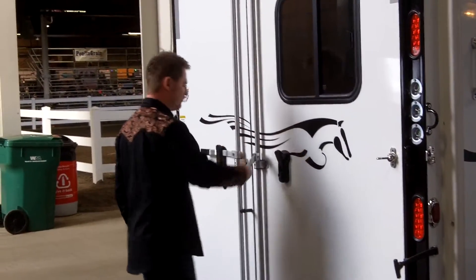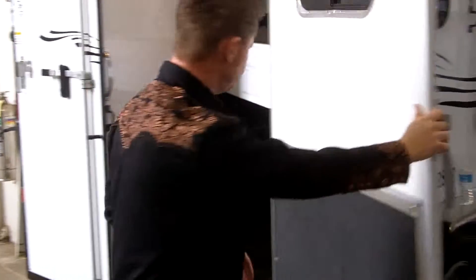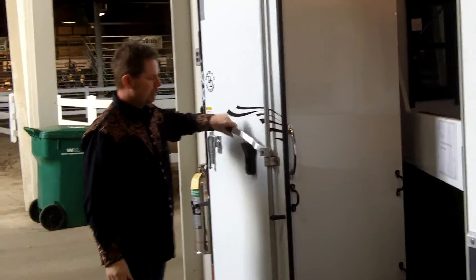One-handed latches — I'm really fond of these, much better than what we had years ago. There's a latch behind the door so that you can latch that in the open position.